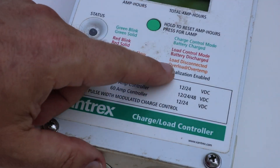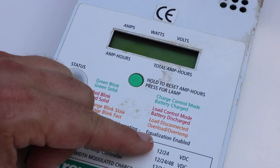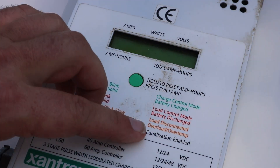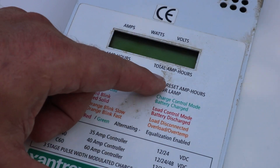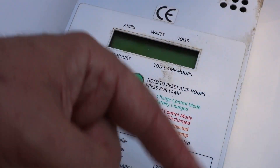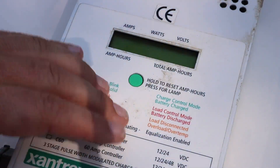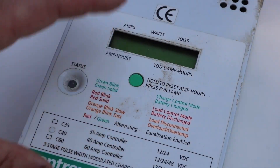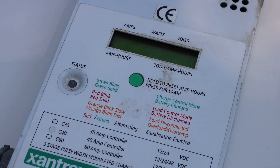One of the other nice things about this Xantrex charge controller is that it can be set up in a couple of different modes. One of those modes is basically like a dump controller. So what it will do is when the battery is fully charged, it will kick the output of the solar panels over to something else. One thing I might be able to do is set that up to a grid-tie connection so that when the batteries are full, I just send power to the grid to my house.